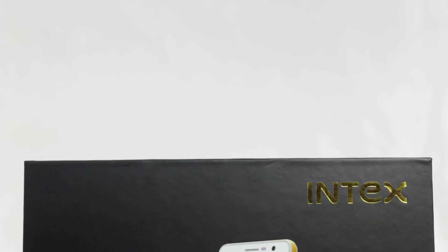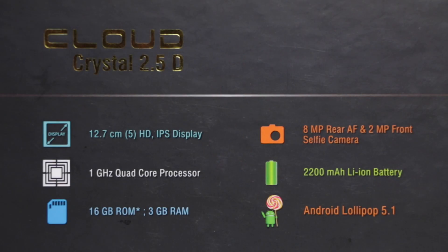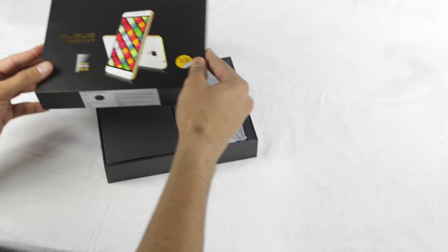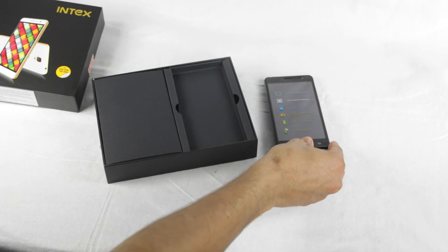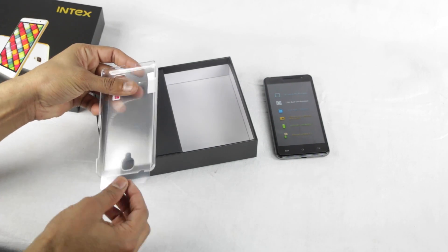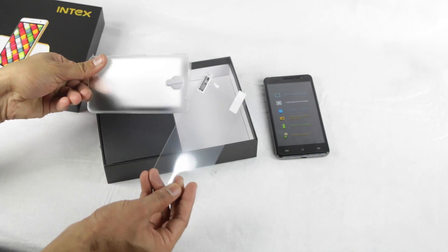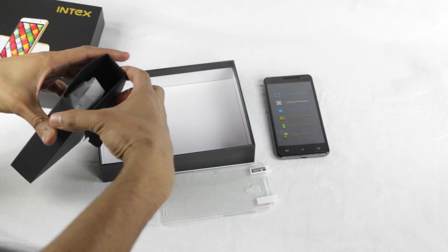The smartphone comes packed in a rectangular shaped retail pack, with its image up front and mention of key specs at the back. Opening it brings up the CloudCrystal 2.5D, which we'll be focusing on in a bit. Underneath the tray holding the phone there is a transparent cover for protecting the device. All the other box contents are neatly hidden inside a separate cardboard pack.